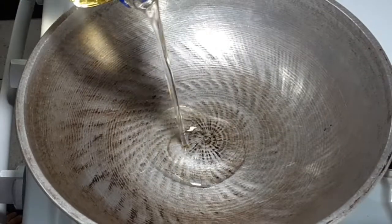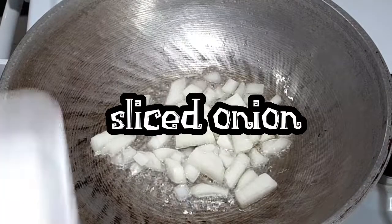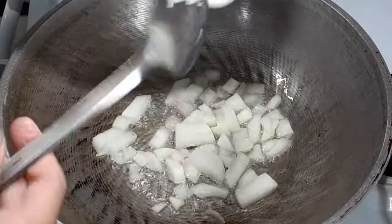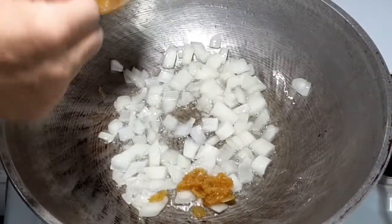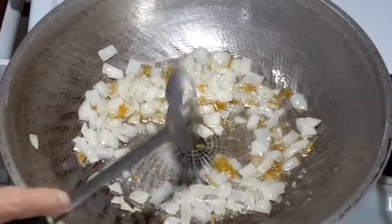As soon as the meat is cooked, I start preheating the cooking pan and add oil. When the oil is hot, add sliced onion and sauté till translucent. Then add smashed garlic and stir to cook until you smell the garlic.